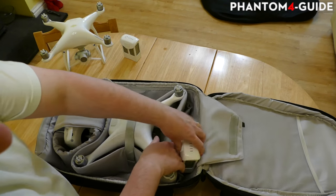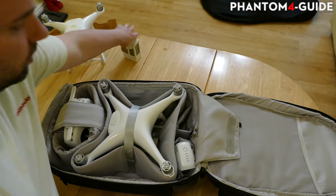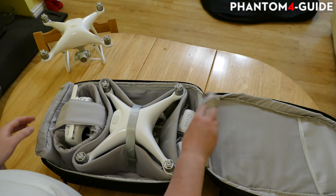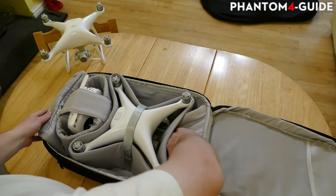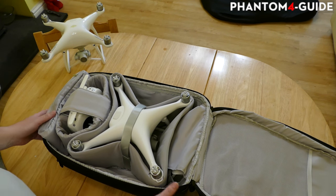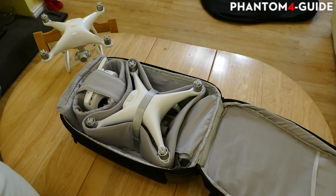The batteries go in here - I think two will fit quite happily, you could probably shove another one in there. And that is it - that's how DJI intend you to put the phantom in the backpack.